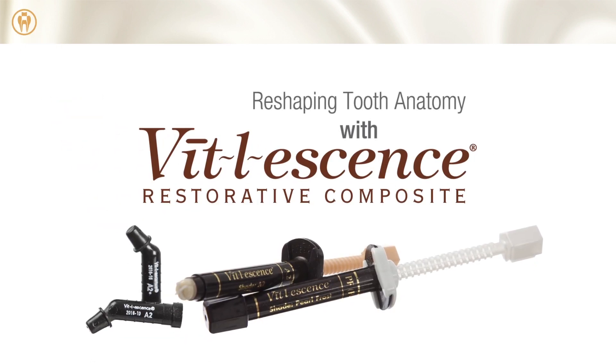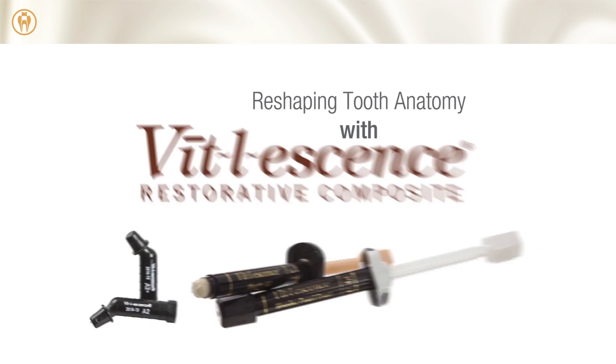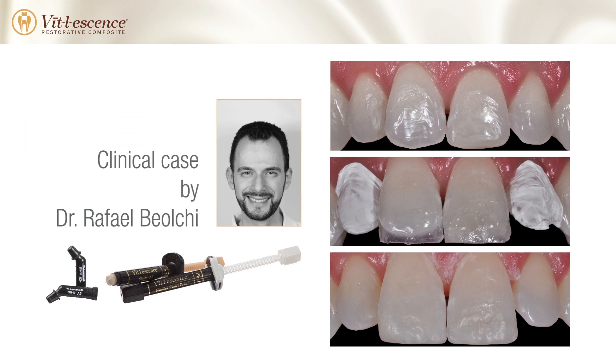Vital Essence enables you to create lifelike restorations to perfectly match any patient's smile. This case by Dr. Rafael Baolke demonstrates how to produce natural results using a combination of shades within the Vital Essence system.